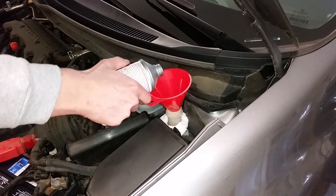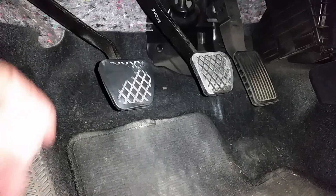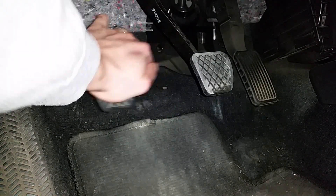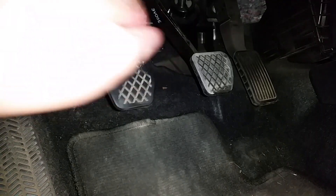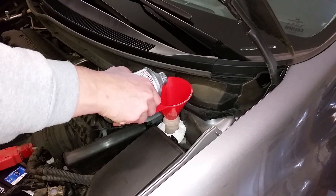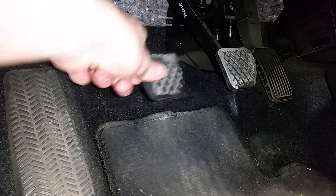Repeat the process of refilling and pumping until you can see clean fluid in the hose. Remember, this method only works if you're using a bleeder system with a one-way check valve. The clutch reservoir is small and the lines are short, so you should be able to perform a complete flush with around 6 ounces of brake fluid.